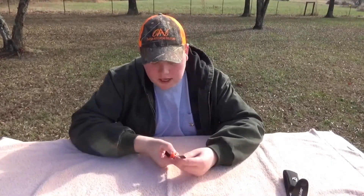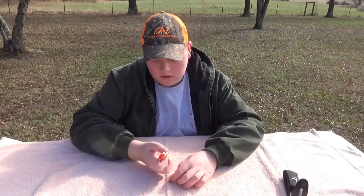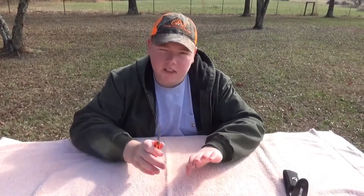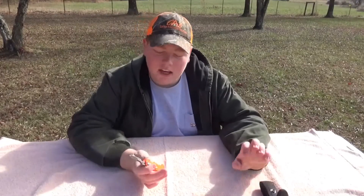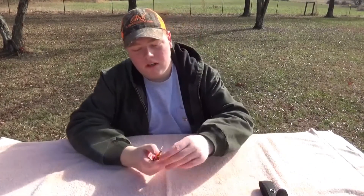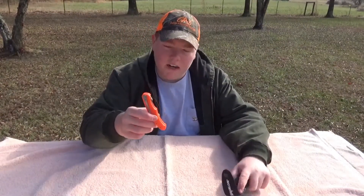For the opening and closing, you got your lock right here. Like any regular knife, you just slide it over, close the knife, open it — nice and sharp. If it ever gets dull, you just change your blades. That's what makes it a great knife. I've had it a few months and never had any issues with it.